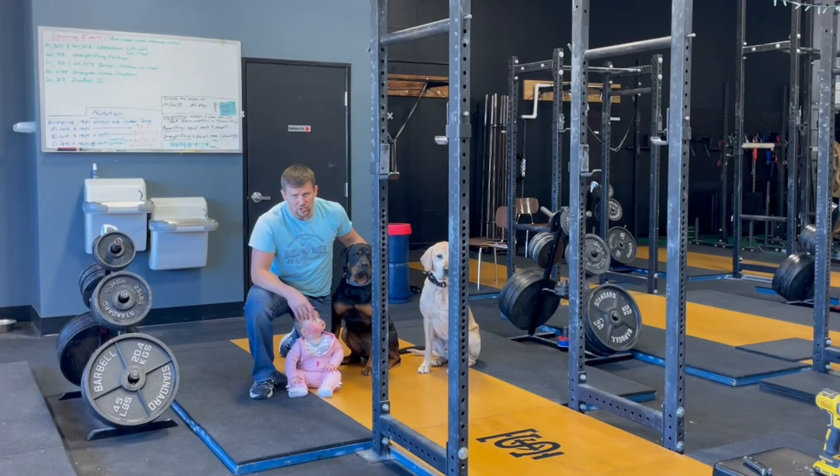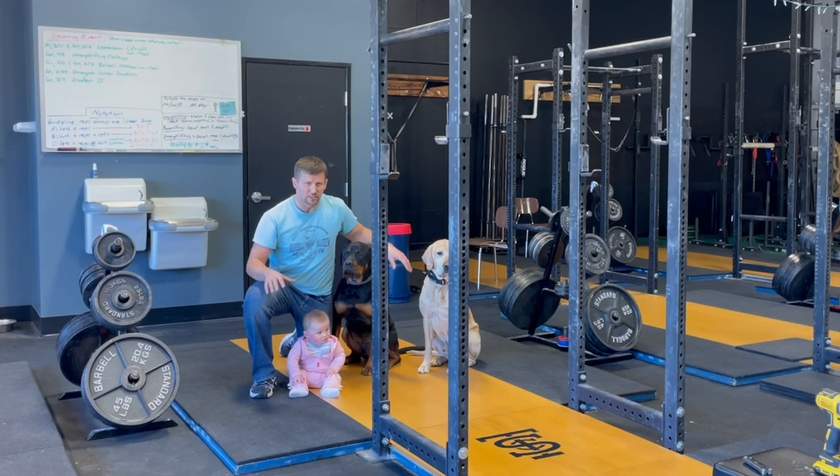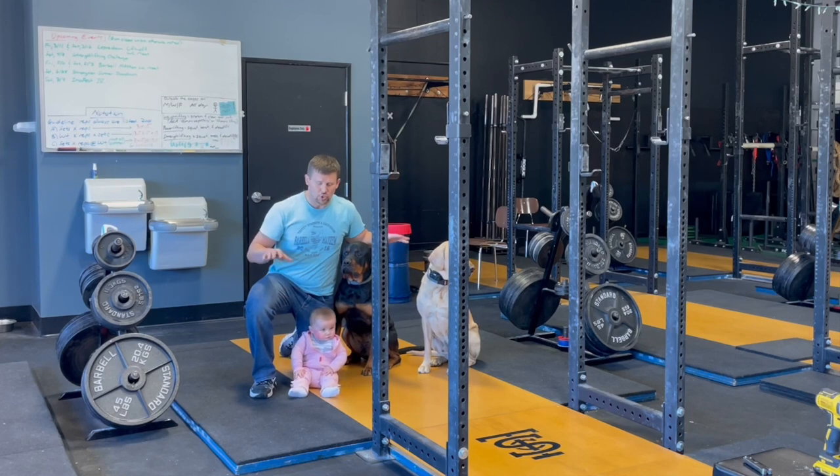Alright, welcome back to another one of our Saturday Shorts. We're going to talk about how to build a platform in a very short amount of time.